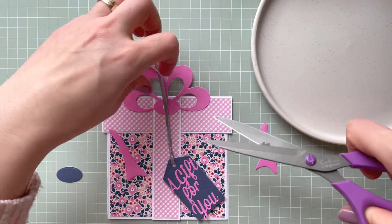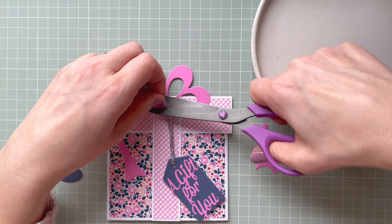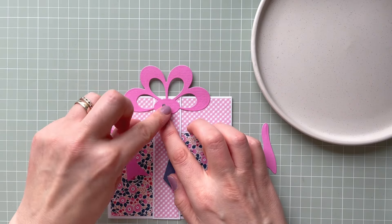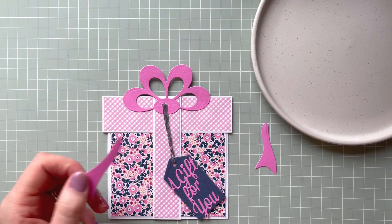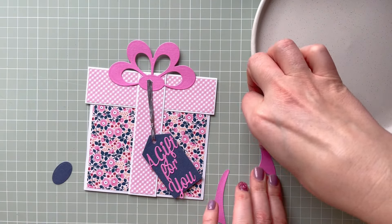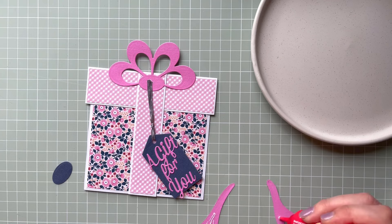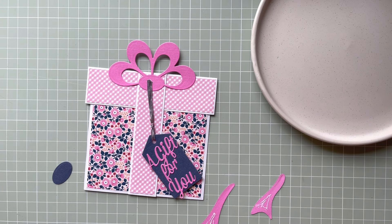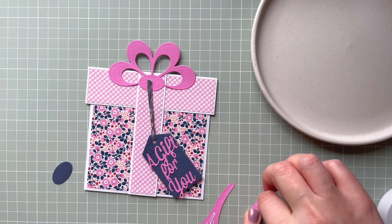I'm going to add some foam pads before I adhere the bow. Using scissors and double-sided foam pads, I remove the backing and add a little more glue to give it more strength. I'll cut the ends to the right length. It's a very quick and easy card, and it's really nice to create something in a beautiful shape. You can use the inside to put a gift voucher — you can use different color combinations, and even do a male version or a wedding anniversary card.